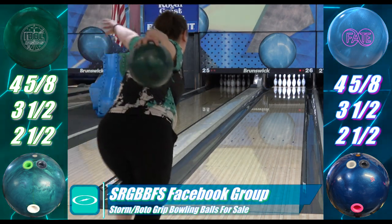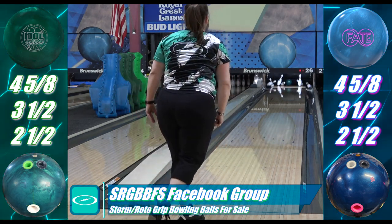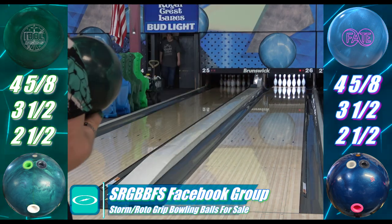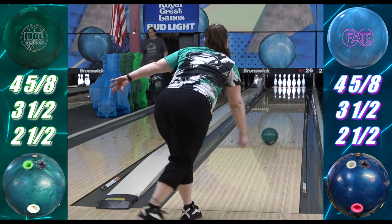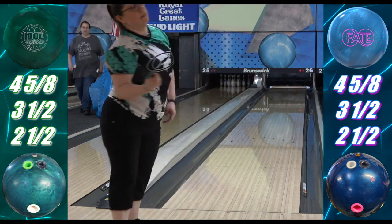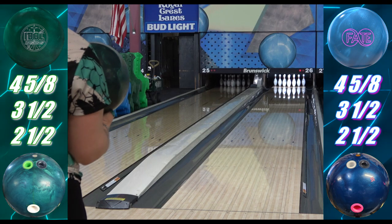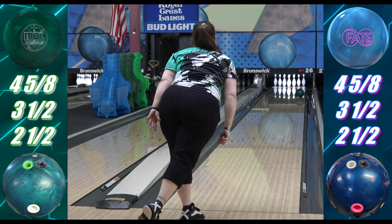Angel and I both have had a lot of experience with the Cosmos — it's one of my favorites. While she splits time between a lot of equipment for league, the Cosmos goes to the majority of tougher tournaments. As the Cosmos shines up, it doesn't lose much, if any, traction; it just gets a little longer and quicker. Even if the surfaces were the same, the Cosmos is still going to be earlier and stronger.